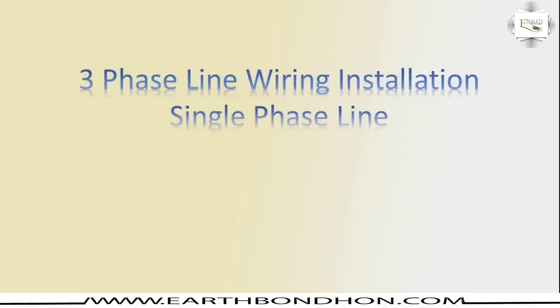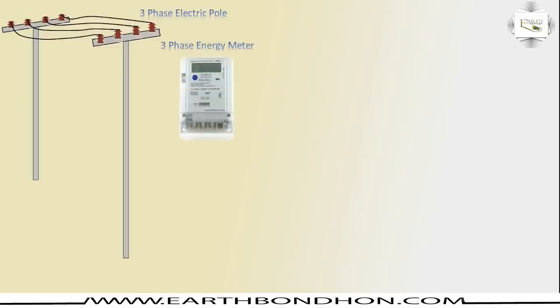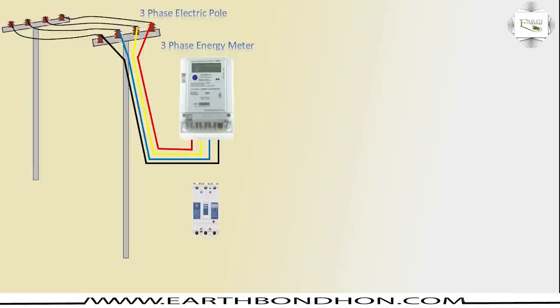Hello viewers, today I discuss three-phase line ordering installation: single-phase line in house, electric pole, three-phase electric pole, three-phase energy meter. The first electric pole is incoming energy meter. First phase is red, second phase is yellow, third phase is blue, neutral, and MCCB.